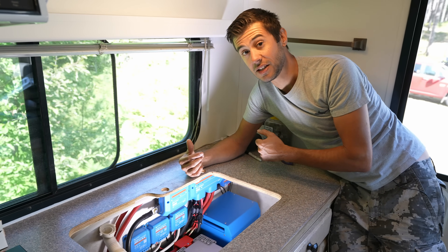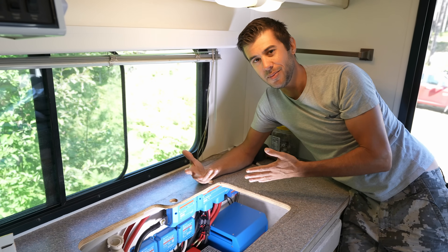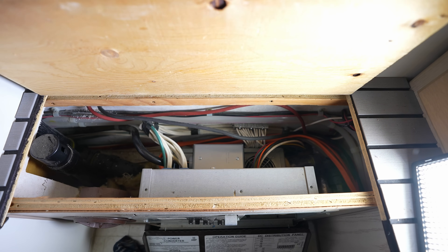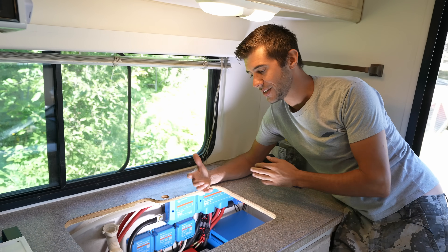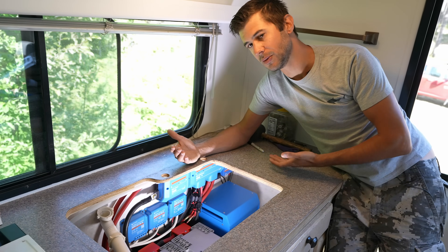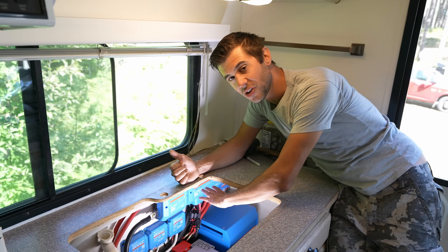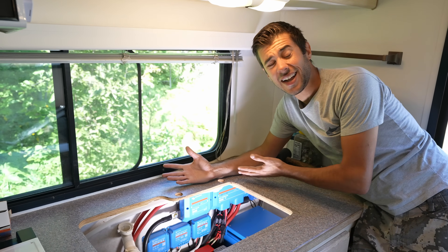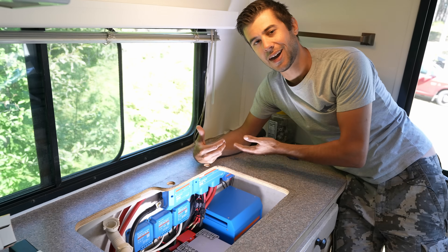Charging can also come from shore power or the generator, both running through the inverter — those are our primary means to charge the batteries. Off the distribution side, we also connect to the rest of the camper's DC power electronics. We basically just tapped into the existing DC circuit board, so all the lights, fans, and everything else that existed in the RV runs just like normal. The shore power all flows through the inverter, then back into the distribution side for the AC power in the coach — that means the inverter can power everything: the microwave, all the outlets, the exterior outlets. When connected to shore power or running the generator, it passes all that power through without using any battery power at all.